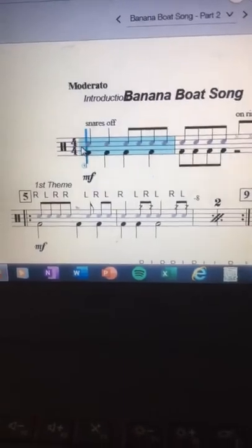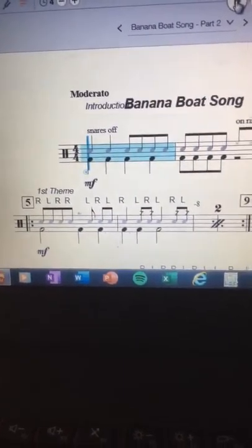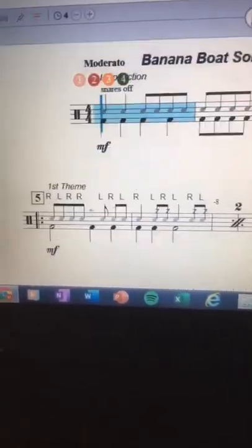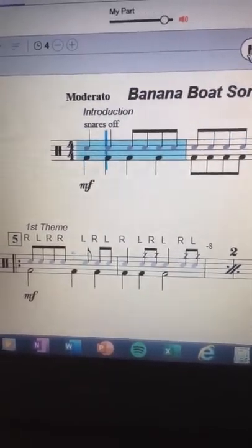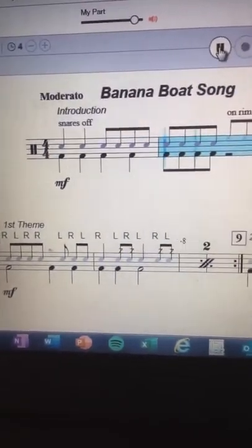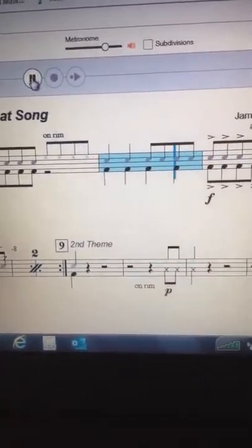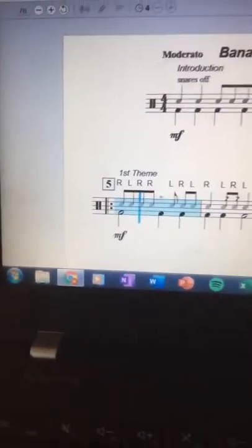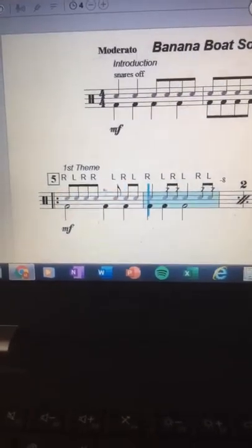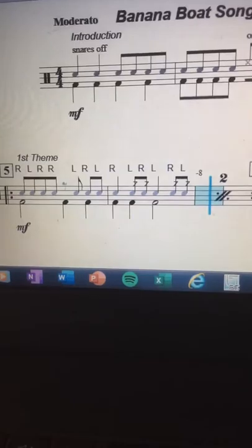So here it is, getting it going. Please follow along, stop any time you're confused by a passage, and then practice it and then continue the tape. Sorry.